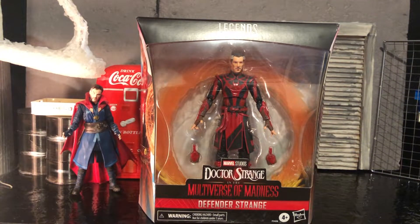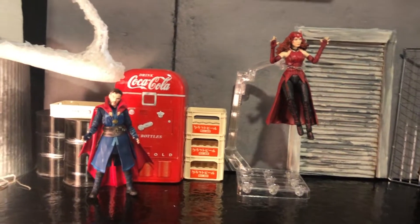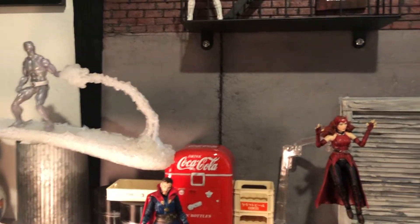Hey everybody, welcome back to the channel. Today we're looking at Doctor Strange in the Multiverse of Madness. This is Defender Strange, and behind him you can see I've got my diorama with the Scarlet Witch, my other Doctor Strange, Iceman speeding up, and if you look up there there's the Black Widow.